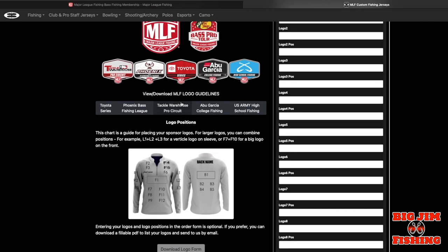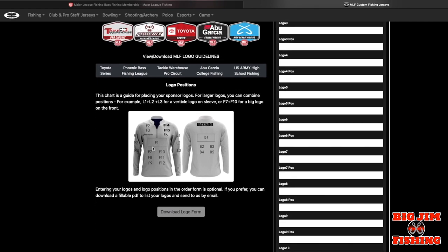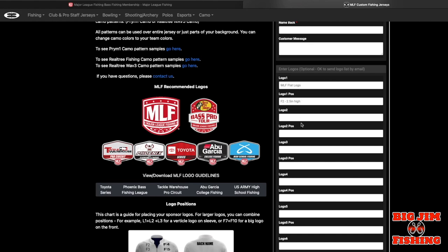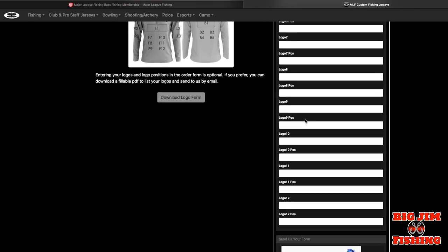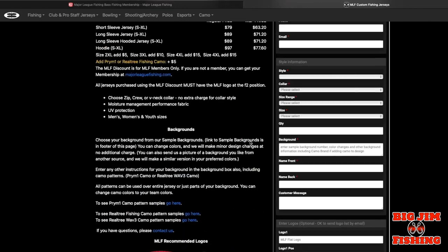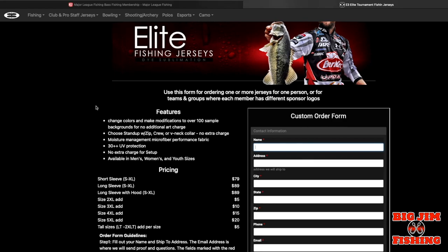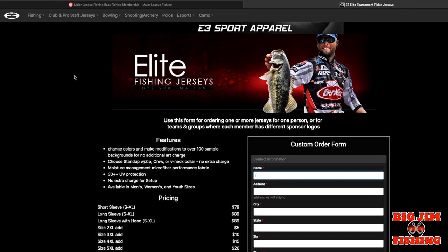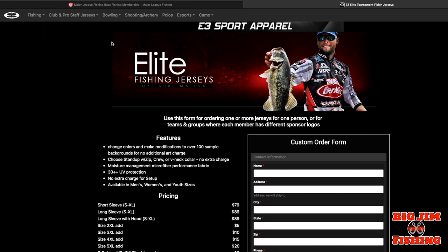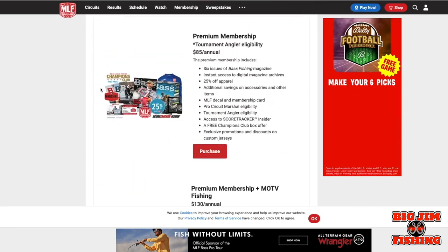Down at the bottom of the page, they have the MLF logo guidelines. Most people who fish the BFLs can come in and customize whatever design they want — choose your background and put your information on the right side. Hit 'Send' and it'll send you a link to pay. They take about four weeks. It's a pretty good company; I've been using them for about five years. That's the discount you get with the Premium Membership for your jerseys.